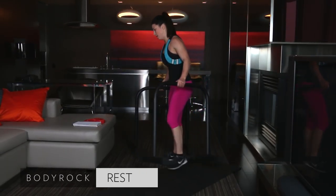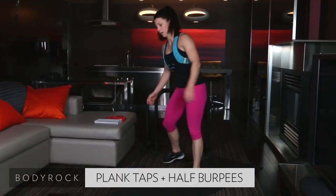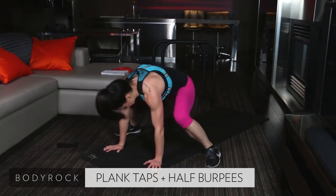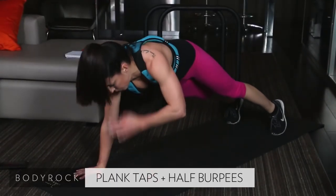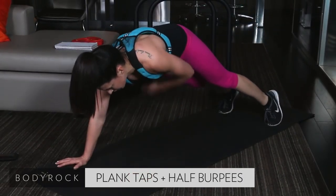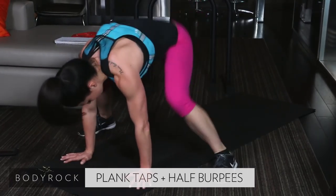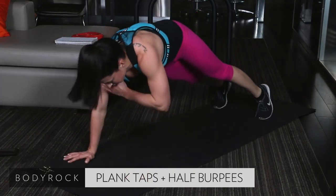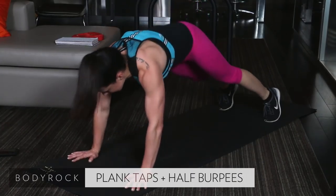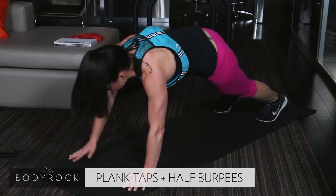All right. Get those out of the way. Shoulder tap, hip tap, two half burpees. Here we go. Tap. Tap. Hip. Hip. Hop it. Get those feet all the way up to those hands. It's too hot, sorry guys. Tap those shoulders. Hip. Two half burpees. Eight seconds. That's it. Nice job. Last two. Last one.